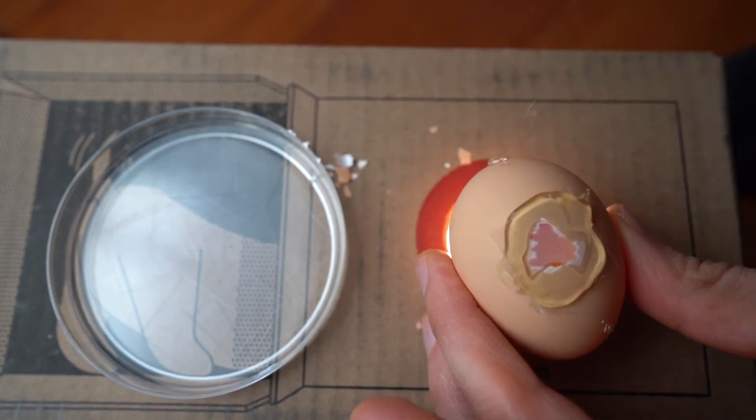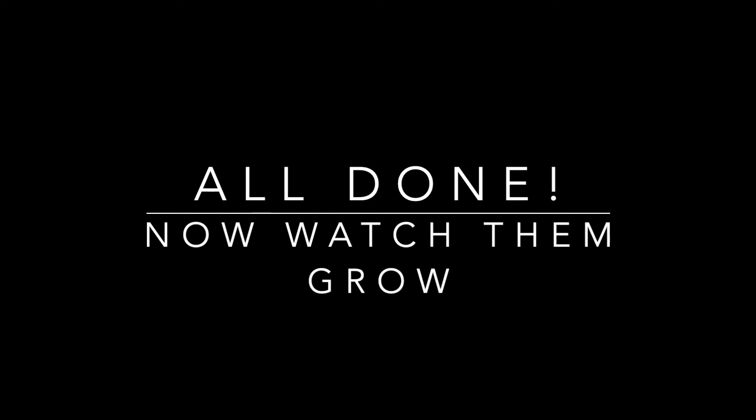I then plug up the hole that I made on the back side and it's done. Now we can just watch them grow.